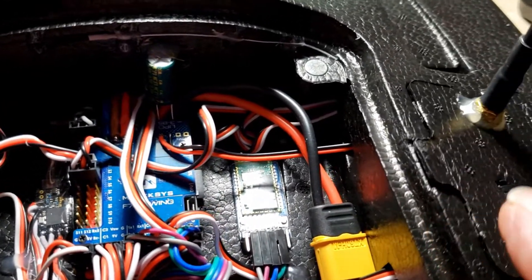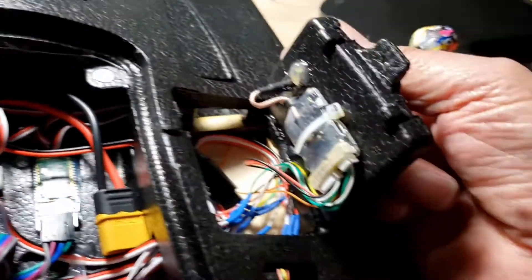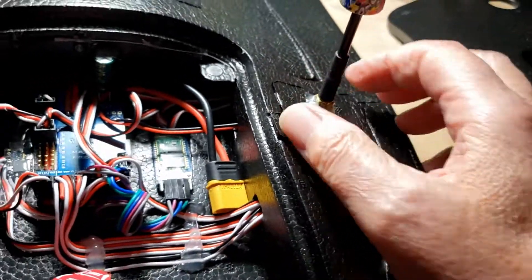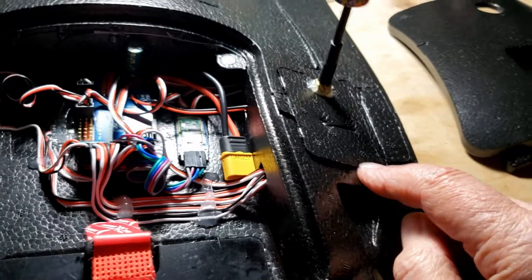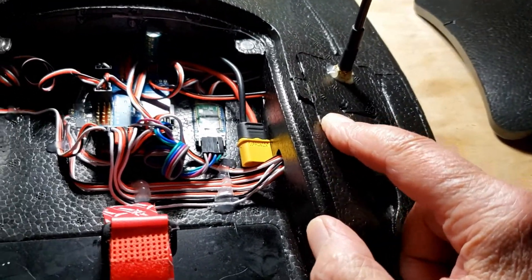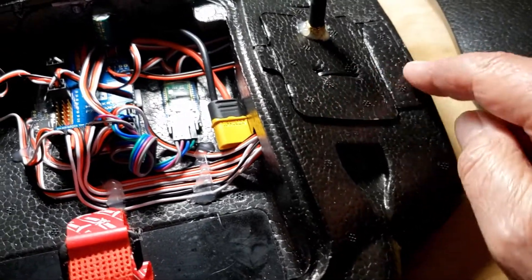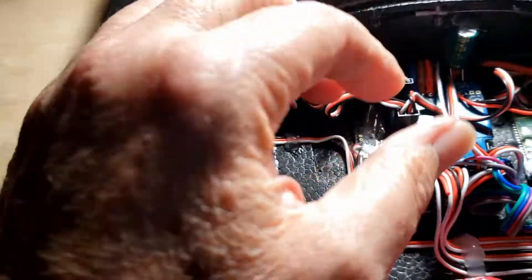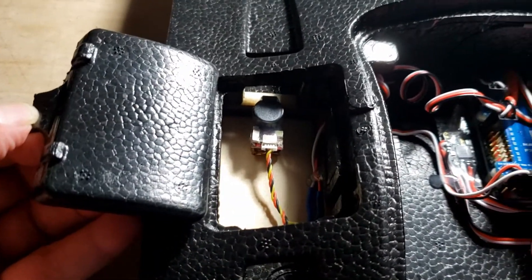I'm thinking I'll put a piece of electrical tape on the Evo because it does stick up a little bit — probably because of the twist the tie wrap puts in holding the VTX in there. Over on this side I have a VI Fly beeper.